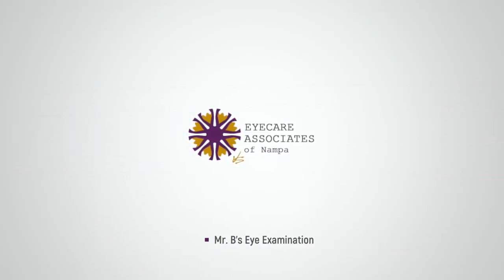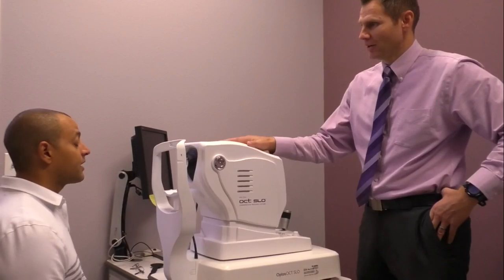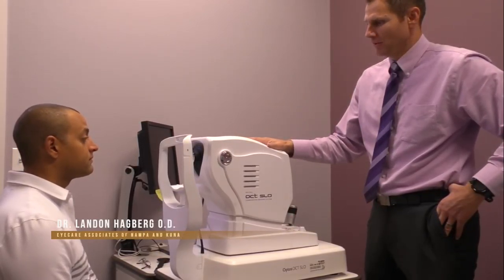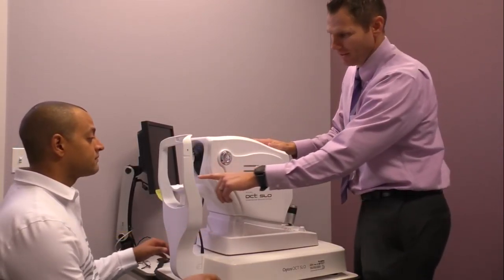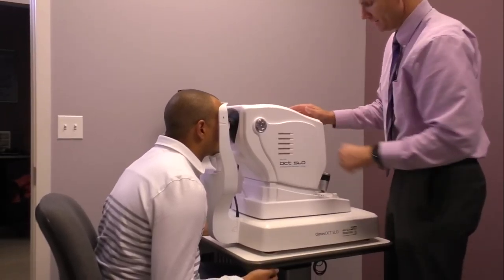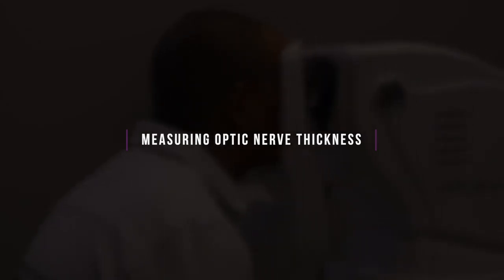Mr. V, we're going to get here just like we do every year to check on the thickness of your optic nerve and make sure nothing's changing. We're just going to repeat this test — go ahead and bring your chin in that chin rest and forehead right against there. We'll start with measuring your right eye first.